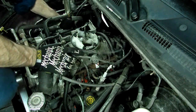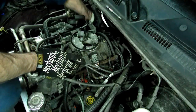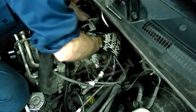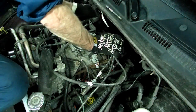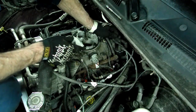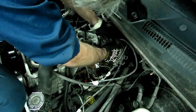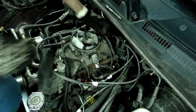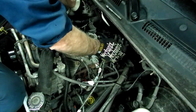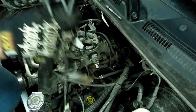There are little looms that secure the wires in place, so you need to get those out of there. One thing — don't do what I just did and leave the coil wire on. Take that off before you try to get your distributor cap out; it would make it a little easier. Now let's get that cap and wires out.